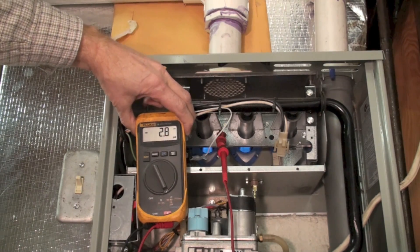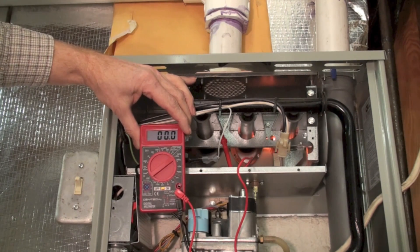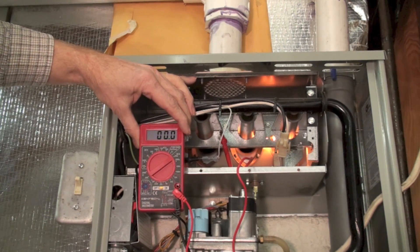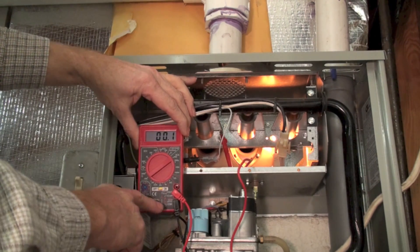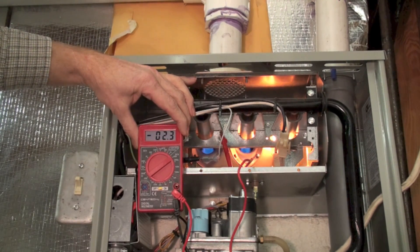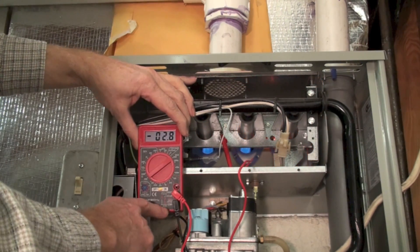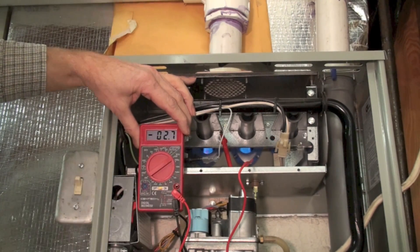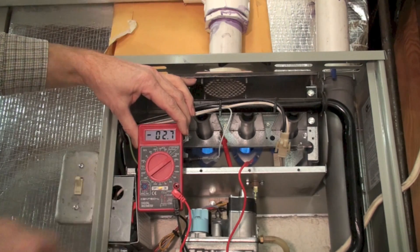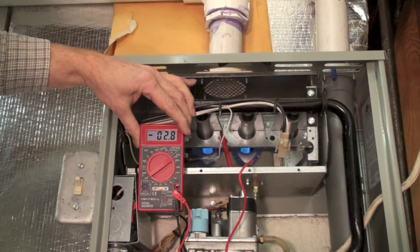Now I'm going to try the other meter. Here I am set up with the cheapy meter again in series. I'm reading just about the same as I did with the good meter. I've got my black in the common and my red in the volts-ohms-milliamp port, and the position is set to 200 microamps DC.